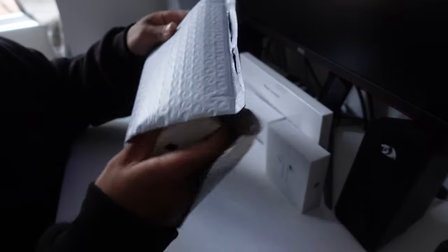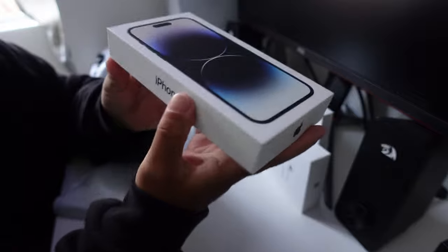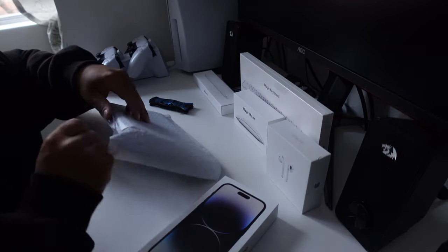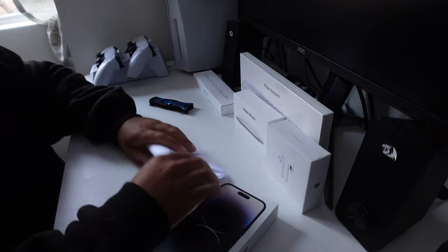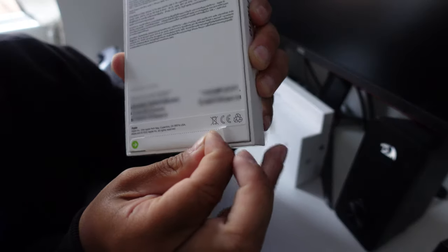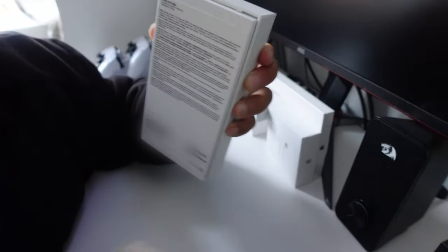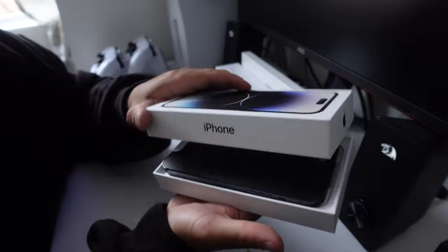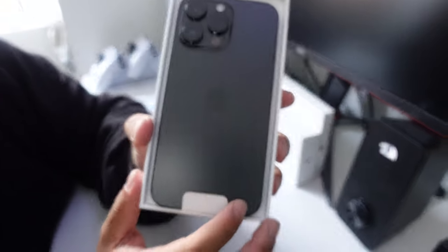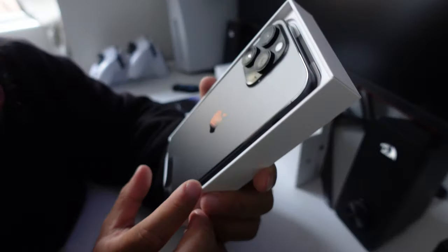Oh, give me that baby — stop it right now. I haven't felt the feeling of a new phone in a long time. Look at that. What else is in this package? Just an invoice. Oh baby, look at that — that is absolutely beautiful. Space Black. That's not just black — that's blacker than my soul, that one.